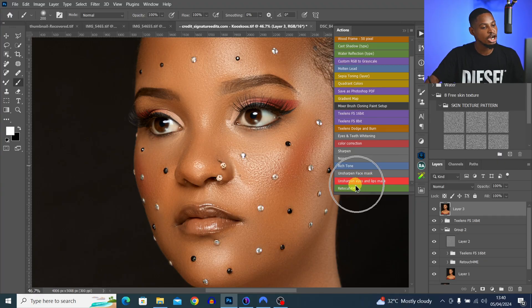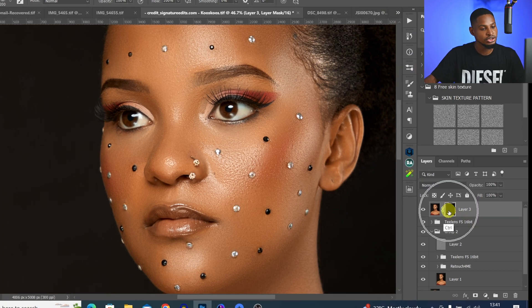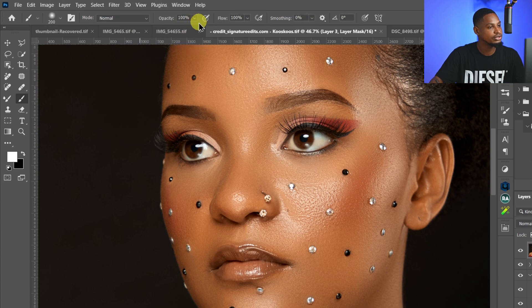Once you install that action, just click on 'Unsharp Eyes and Leaves Mask' right here. That action is going to load, and all you have to do is pick a normal brush with your layer mask selected. Make sure you're using the white brush with opacity set to 100 and flow set to 100, then just paint white on the eyes.